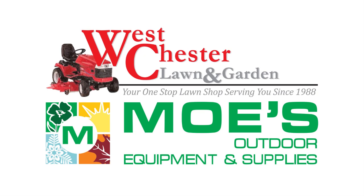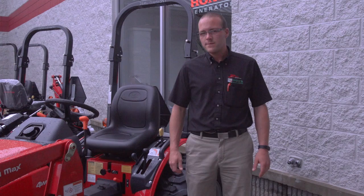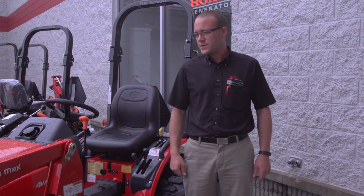Hi, I'm Jason Hicks with West Chester London Garden, and today we're going to talk to you about the Mahindra tractors. I started carrying these tractors about four years ago, and they've been a great asset to our business.